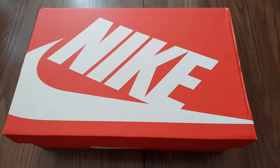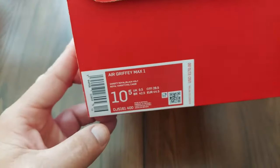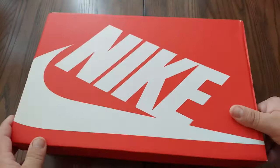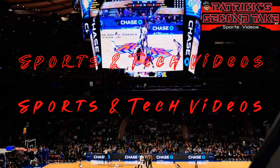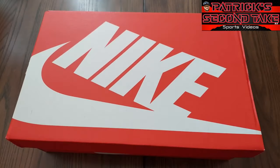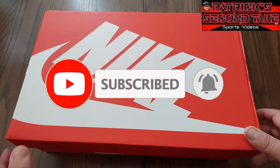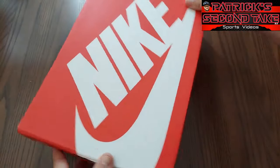What's up everybody, your boy Pat back again with another edition of Second Tape. Today's topic of the day is the Air Griffey Max Ones — this is a Heat Rocks production. Before we get into it, make sure you like and subscribe and hit the bell, as it helps out the channel.